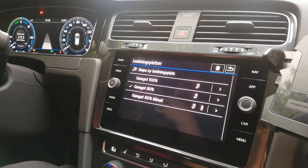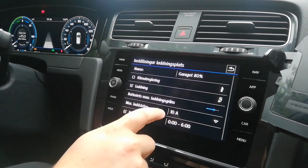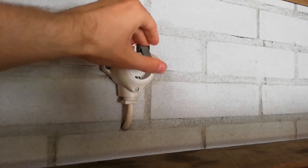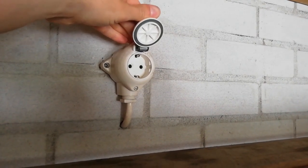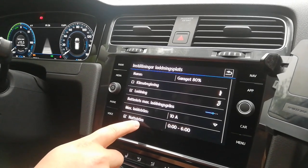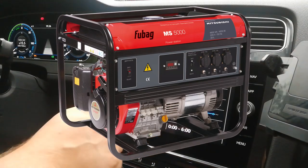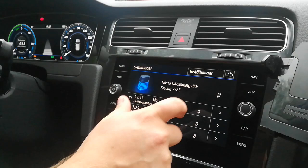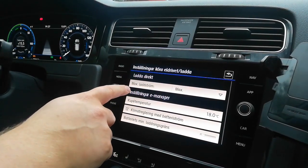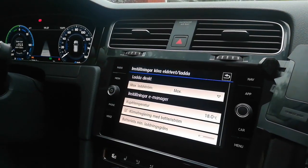Some of you might ask why this limit is needed, so here's a few reasons. Number one: you can get one cheap, really powerful EVSE and use it on any plug — if you encounter a sketchy or old power outlet, just turn down the charge rate from within the car. Number two: you can charge from a portable generator. Most emergency generators are specced at two kilowatts of power, which is often not enough for the EVSE that comes with the car, and you risk overloading the generator. By setting a max limiter of around one kilowatt, you can use these generators in an emergency.